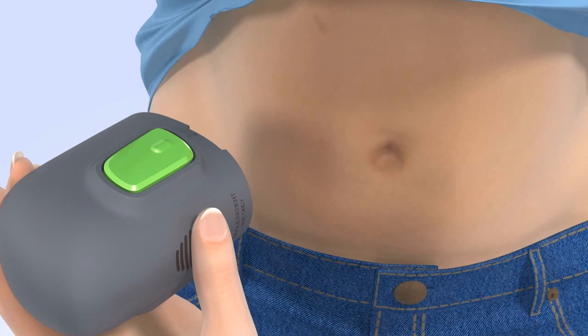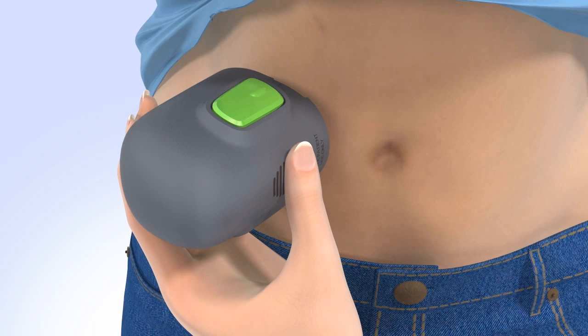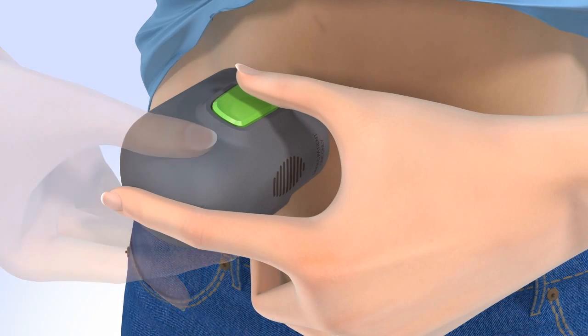Place the base of the surter flat against the site that you prepared. To insert the N-Lite sensor, be sure you are holding the surter securely against your skin without pushing it in too deeply. Press and release the small bump on both green buttons at the same time to automatically insert the sensor. It is important you hold the surter securely against your body while you do this step, as the surter may spring back after pressing the buttons, resulting in improper insertion of the sensor.